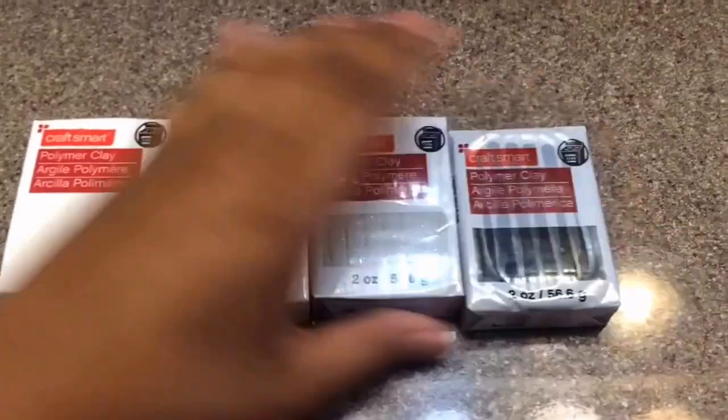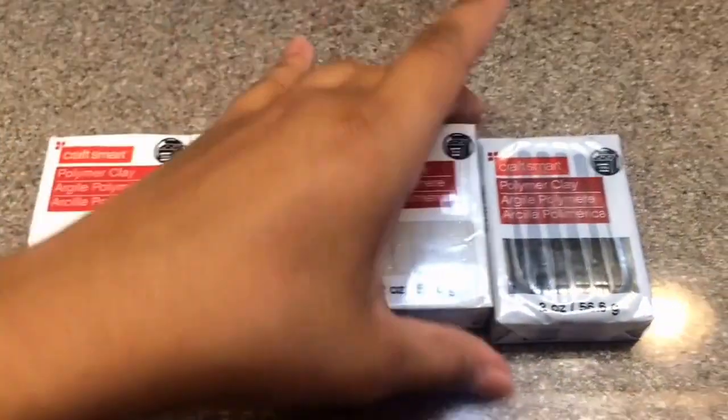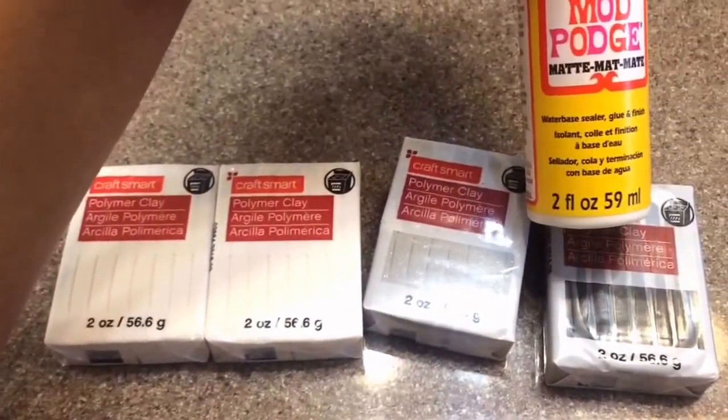This is just some craft polymer clay from Michael's. I got two white ones, then I got a silver with a little bit of shimmer in it, and then I got a black. You're also going to need some Mod Podge — I got just some matte finish — and then some wax paper.